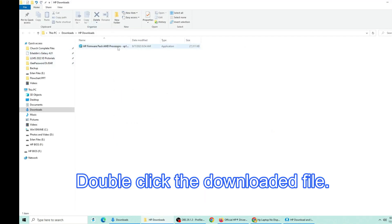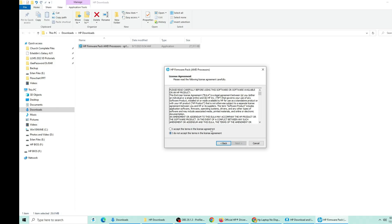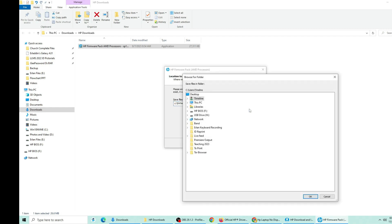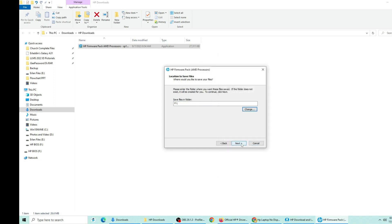Click and download the BIOS driver. Double-click the downloaded file, click next, and select to accept the terms then click next. Change the location to your flash drive and click OK, then click next.